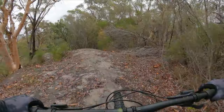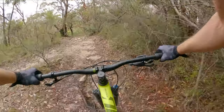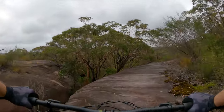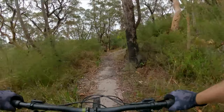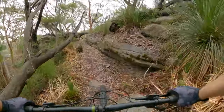Coming up here we've got a nice little test — a smoother rock roll — and that kind of stuff is no problem on this. I think this is what the Siskiyou D is all about: nice views, just getting out, exploring nature. You can do stuff like that, have a bit of a jib, have a bit of fun.